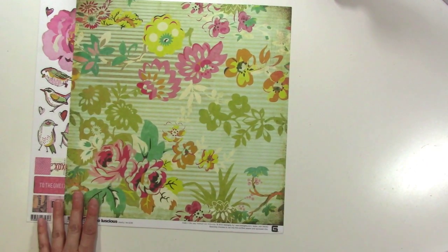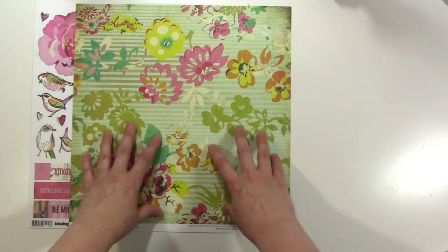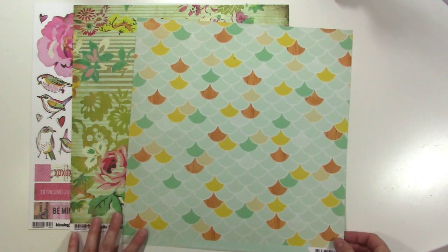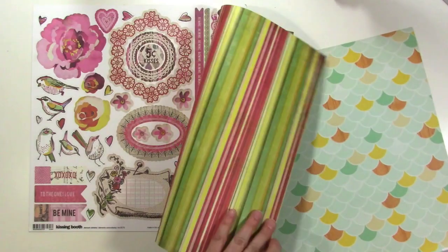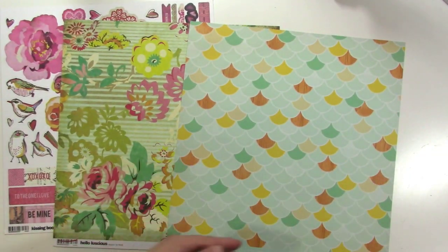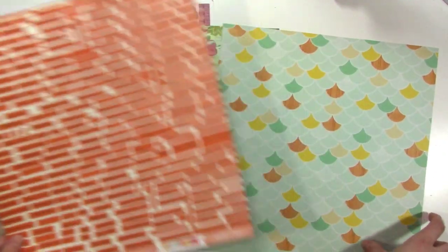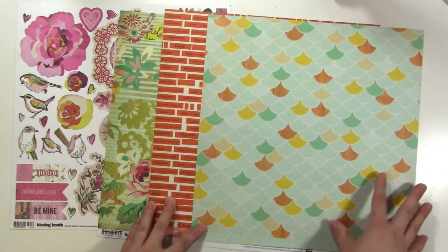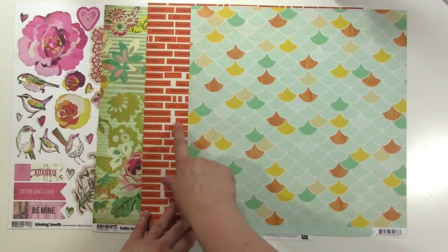I always mention when I'm putting together a stash kit how I like to have a variety of patterns and sizes of patterns. So this is a nice, large, bold pattern that I'll probably cut up. This pattern is also a nice big, bold pattern that I will probably just use pieces of. The back of it will work really great because it's a neutral. This one has stripes on the back, which I likely won't use, but maybe.